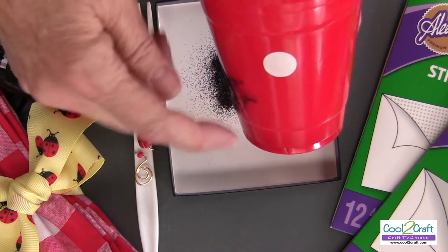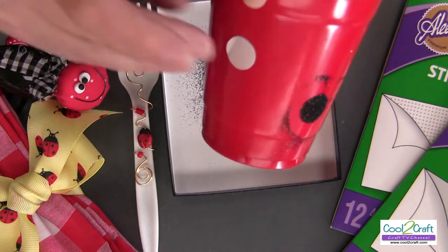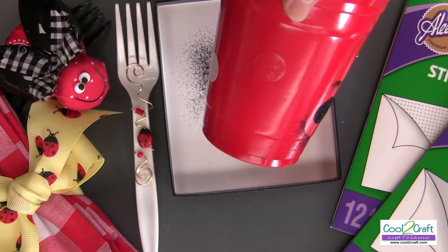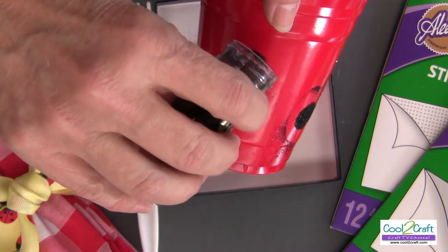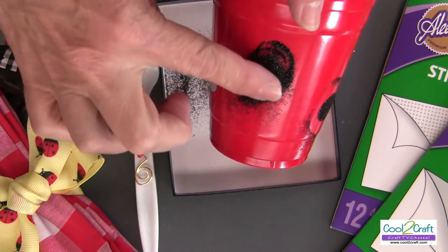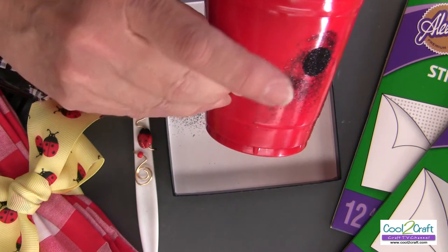Tap it off, then do the next one — rub it in, tap it off. Super simple.